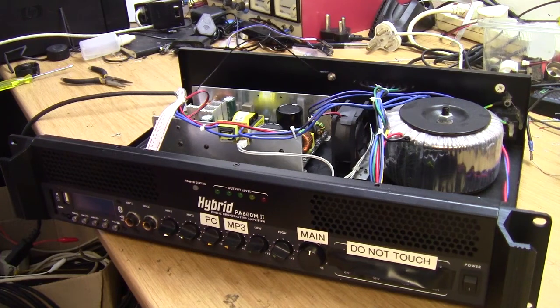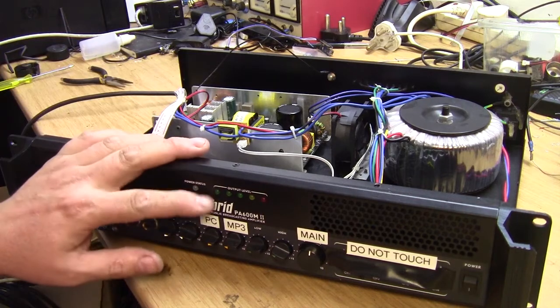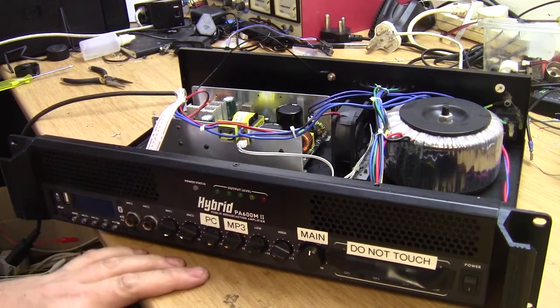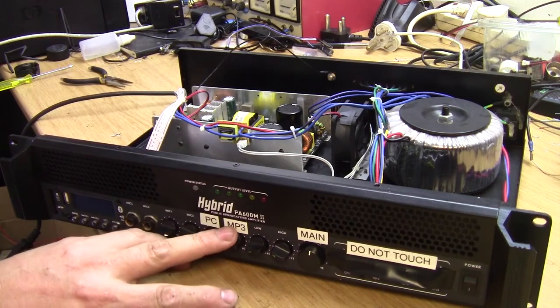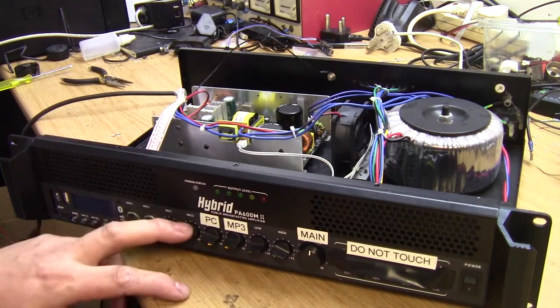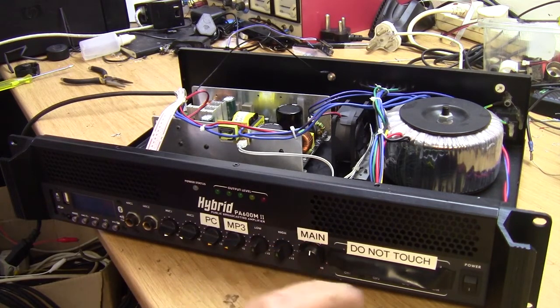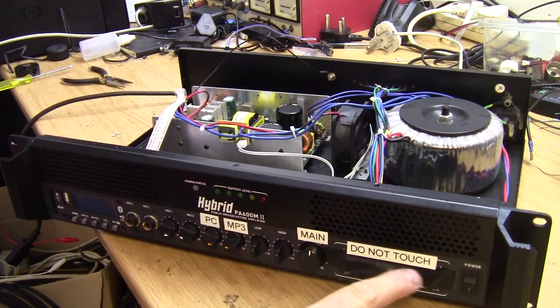Hi and welcome back to Shutting Electronics. Our next patient on the workbench is this hybrid PA600M II Public Broadcasting Amplifier. It's basically got a few inputs — mic inputs, line inputs, tone control, main volume — and then different zone outputs, which aren't really used in this case.